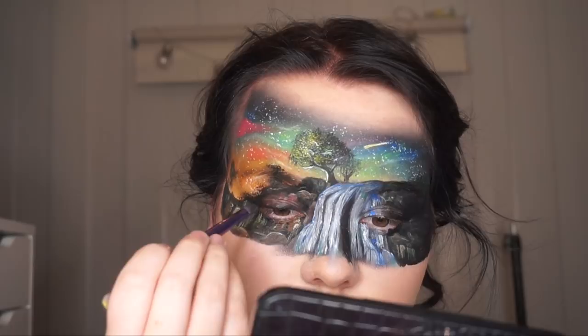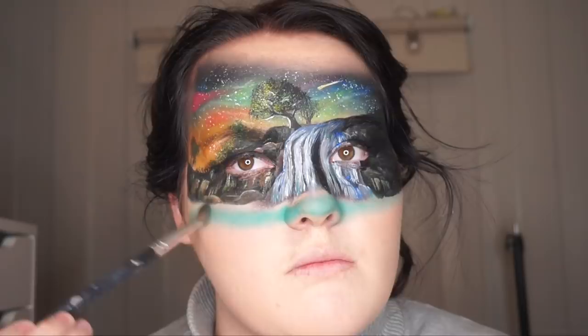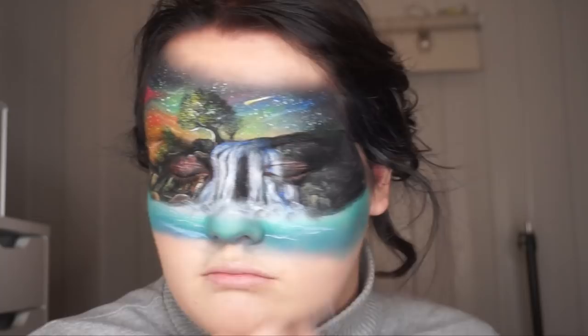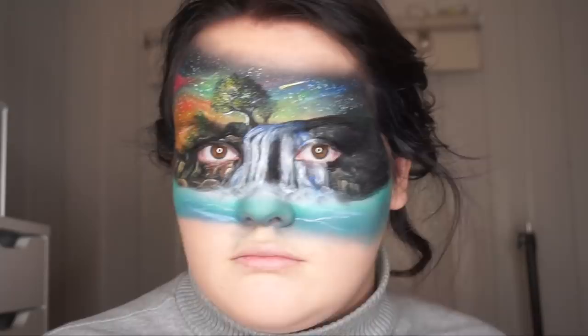Then I started on the ocean. I used the same turquoise color that I used on the sky and mixed that in with a darker blue just to give more dimension — it's all about the dimension. Just to give a little bit of life to the ocean, I used a little bit of white paint on my angled brush and just brushed and blended it in.